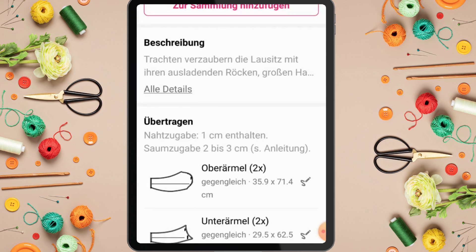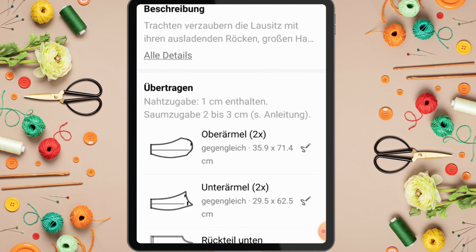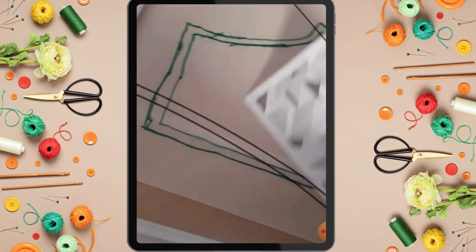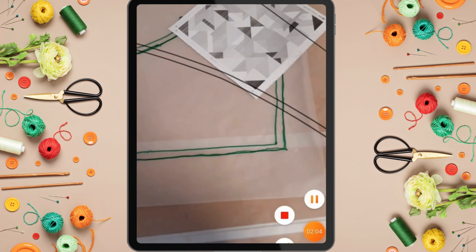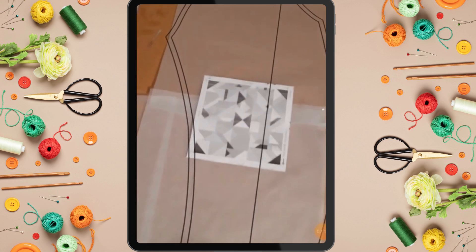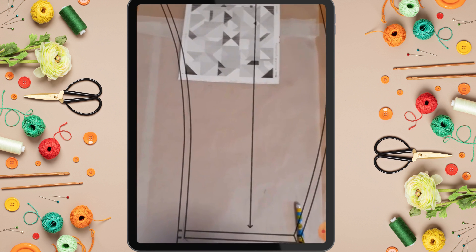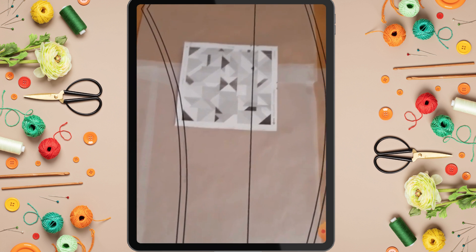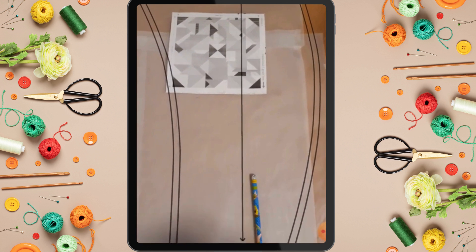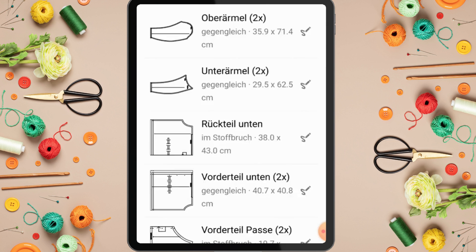If you don't understand the German instructions, you can copy them to Google Translate and translate to English - that's what I did. This is quite interesting. If I click on the sleeve pattern piece and place my phone over the anchor, that's what the sleeve pattern looks like and you can trace it on your tracing paper, pattern paper, or even directly on your fabric. You don't need to download anything - just use your pencil and trace it out. You can use the same method to trace out everything.